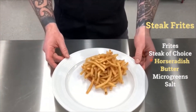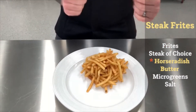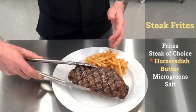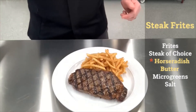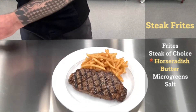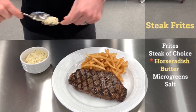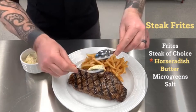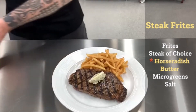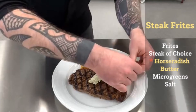I've already got my frites on my plate. You could serve this on a board, in a basket, but a plate is fairly traditional. I'm going to take my steak — in this case a beautiful New York strip loin, but you could use a sirloin or a filet, whatever you'd like. I'm going to take my compound butter, form a little ball, and place that over the top, just like that. And to finish off the plate for a little color, just a couple of microgreens over here on the side.